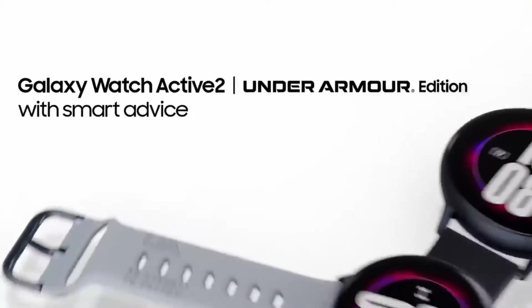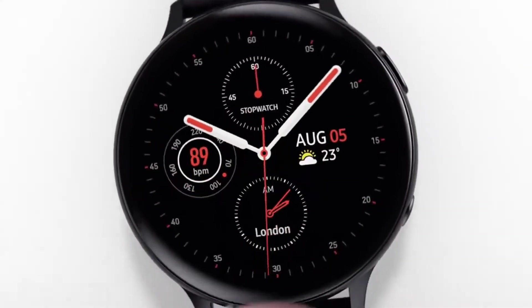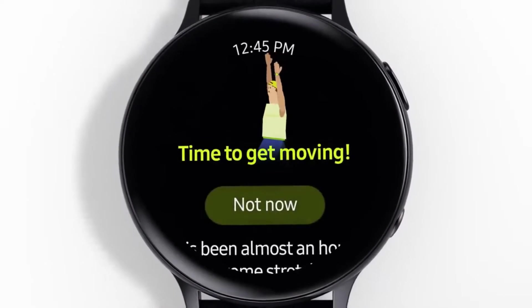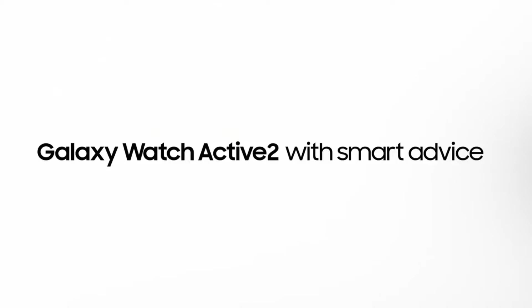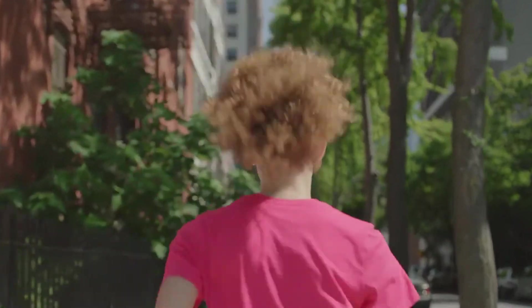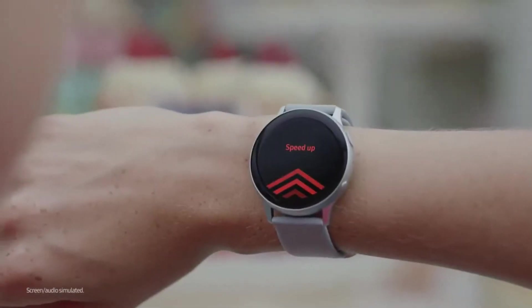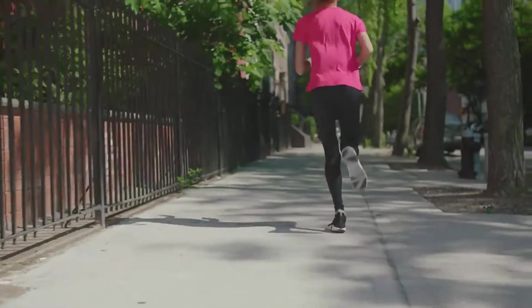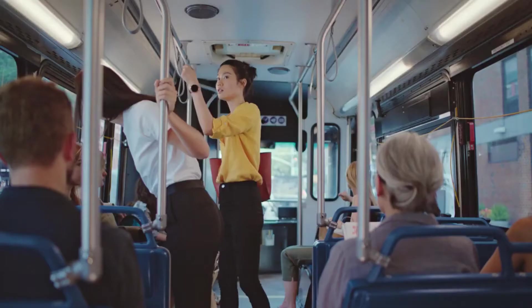The watch's back has a heart rate monitor with 8 photodiodes, double the amount of its predecessor. In our tests it gave reasonably accurate readings. The two side buttons are the same as before — a back button on top, now outlined in some case colors, and a home button below which brings up your apps. Double tapping the latter brings up Samsung's smart assistant Bixby, though by default you can and should set it to something more useful, such as a shortcut to a frequent favorite.